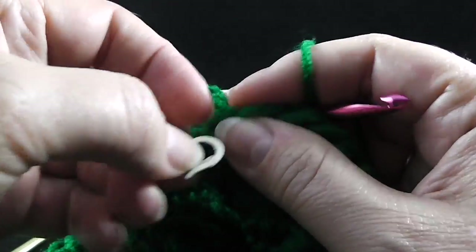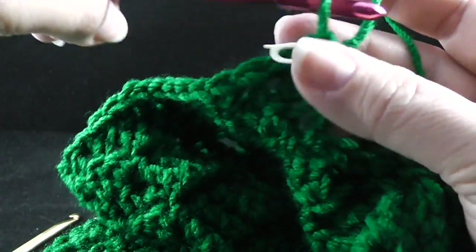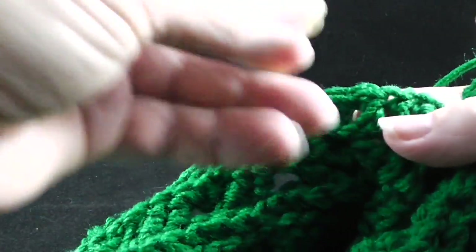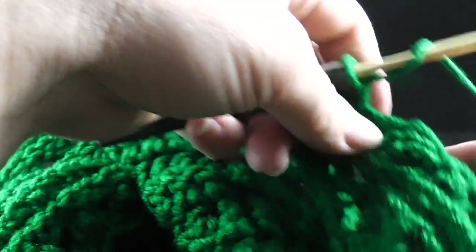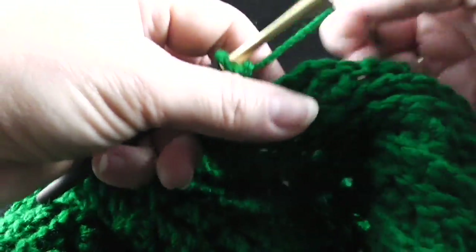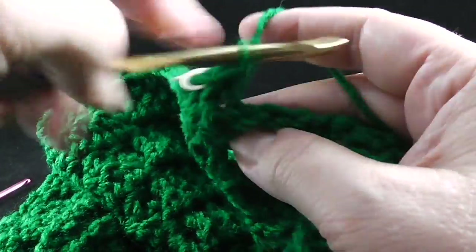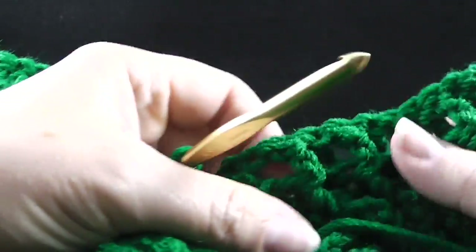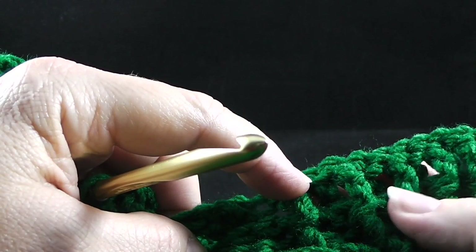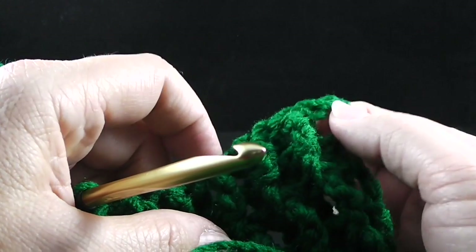After working that last double crochet in the same space with the stitch marker, go ahead, remove the stitch marker, put it back on top of that last stitch worked. Let's go ahead and change our hook because that's why it's there. Put the other stitch marker where that first double crochet of this section was worked. Now to finish out this row, we're just going to work back post double crochets across the next 56 stitches of the cabling section. Then work front post and back post double crochets over the ribbing portion and end with a half double crochet in the turning chain.